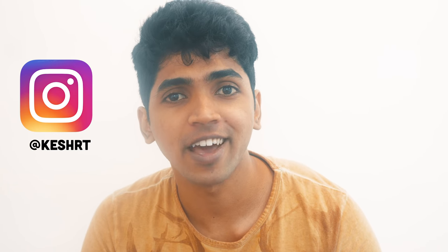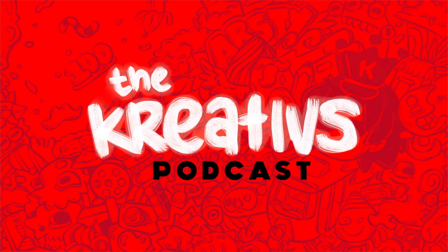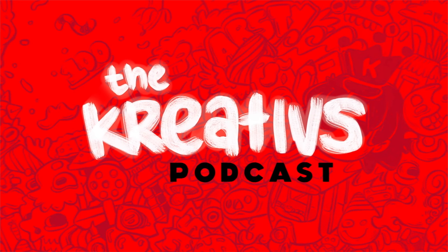Thank you for watching this video. The drawing I did earlier is for a Draw This In Your Style challenge by an artist named Lena J Art on Instagram — I'll be posting the colored version on my Instagram, so check that out. We also started a podcast three weeks ago and we're already three episodes in. We've started a separate channel for it — go check that out, subscribe, and listen. It's available on YouTube, Anchor, SoundCloud, and iTunes. That's pretty much it — thank you for watching, I'll see you next video!